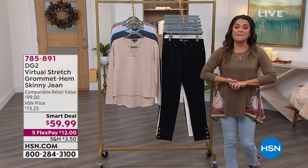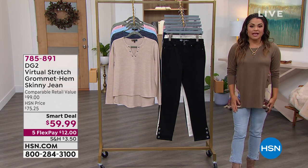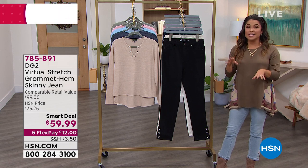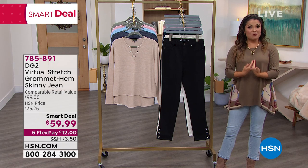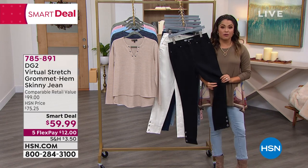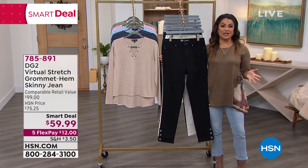Diane Gilman has been here with us many many years. She has really innovated denim. She has made it something that is friendly for all body types, for all shapes, all sizes, all heights — very figure flattering. She used to design for some of the biggest rock stars out there, and then she decided: what about me, and what about all the other women out there who would love to have amazing fashion-forward clothes that are actually flattering and feel and look like a custom fit. So that is what you get with DG2.